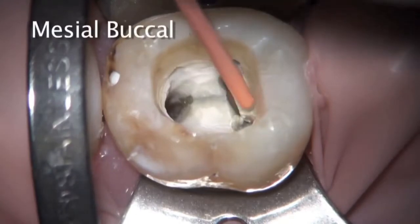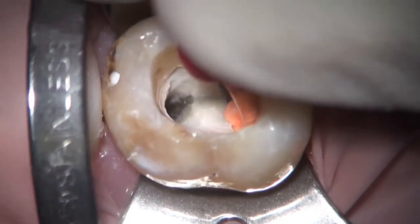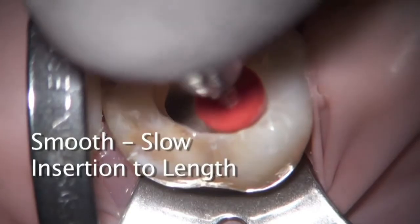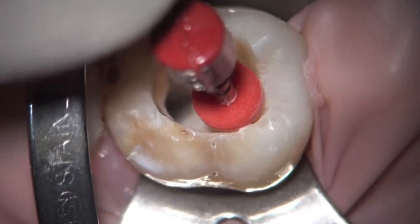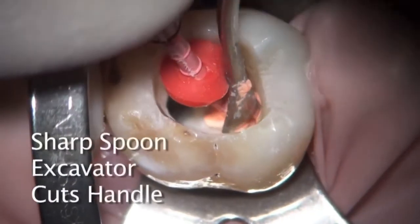As the carrier is placed, the important thing to notice is how slow it goes in — it doesn't need to be rapid and aggressive. When you think you're going too slow, you're going just right to the apex. Clinically, I would also place a paper point in the mesial lingual canal to prevent any gutta-percha from going over and clogging that orifice.